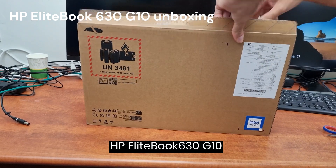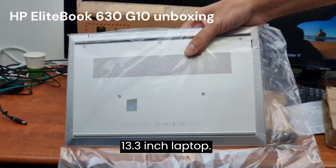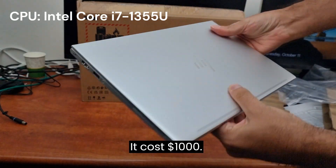HP EliteBook 630G10 unboxing. This is a 13.3-inch laptop. It cost $1,000.